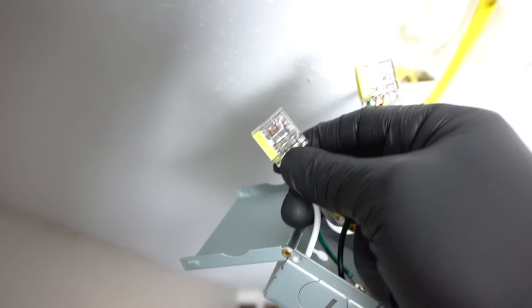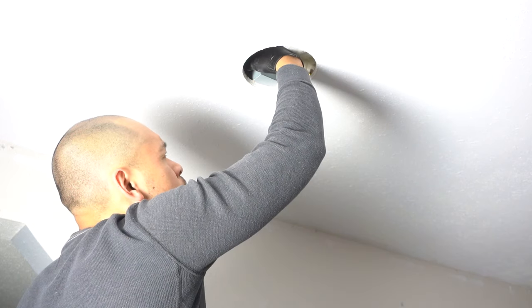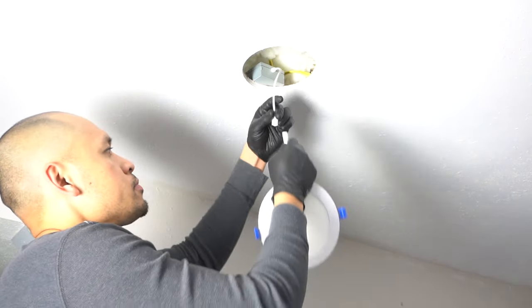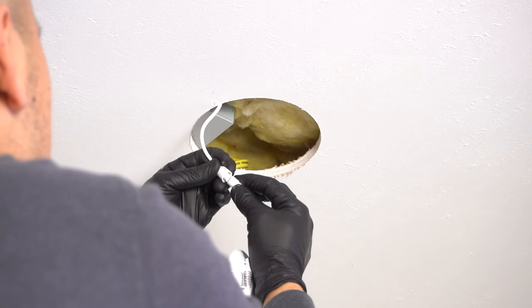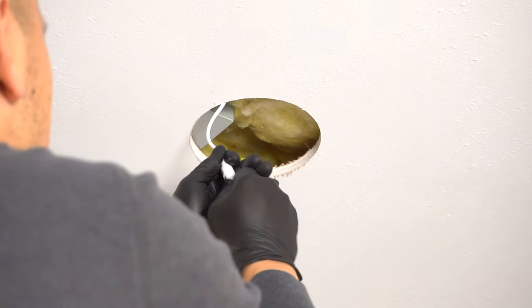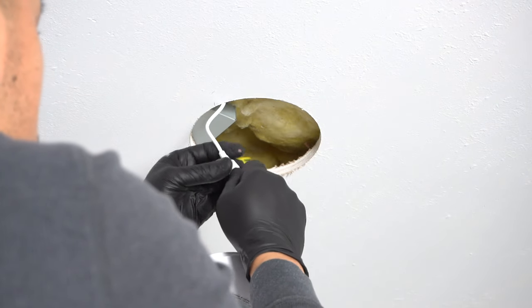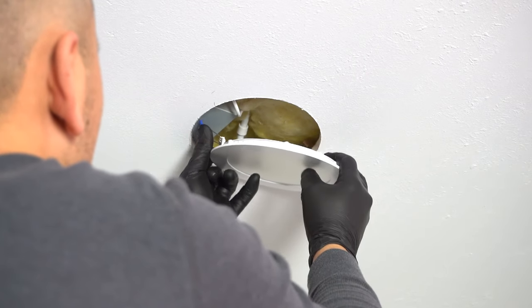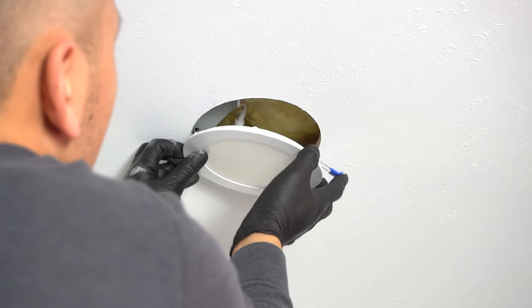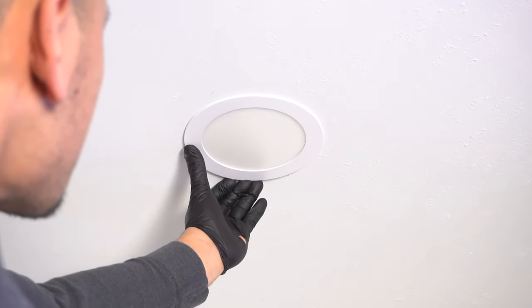Black to black, green for all ground wires, and white neutral to white neutral. Carefully tuck everything inside the J-box, close it, and tuck it neatly on top. Then connect your pot light — twist it to fully secure it. To insert the light, take one spring, set the second spring, and it should just snap in place, easy as that.